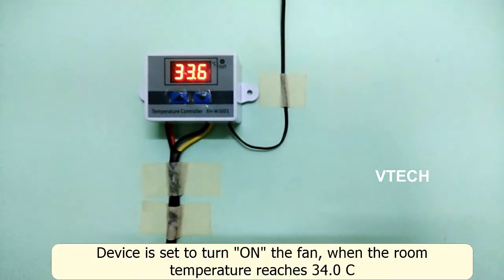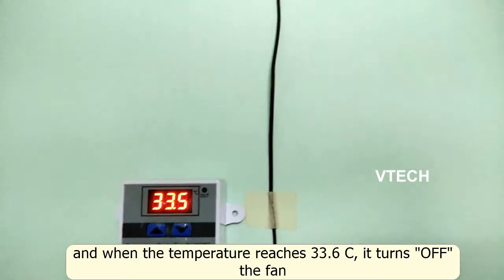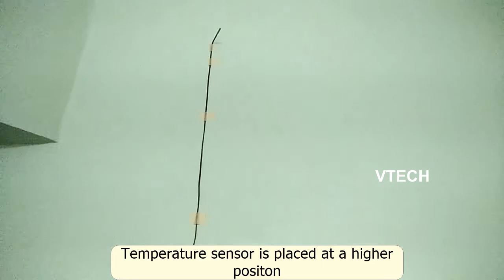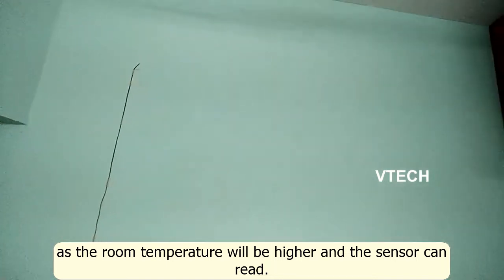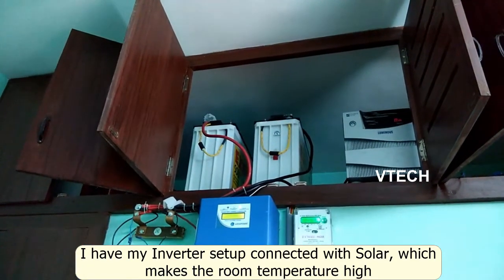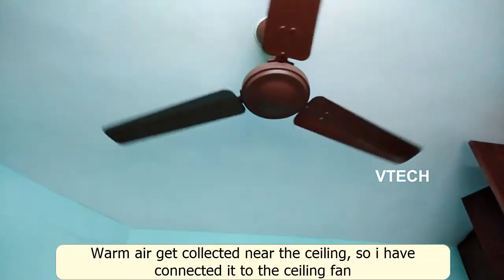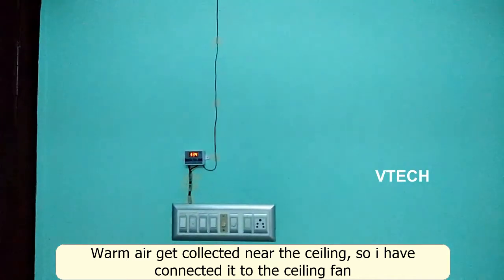The fan turns on automatically and turns off at 33.5 degrees. The sensor is mounted on the top, along with the room mode indicator, the inverter, and the connection to the ceiling fan. The temperature sensor is on the top.